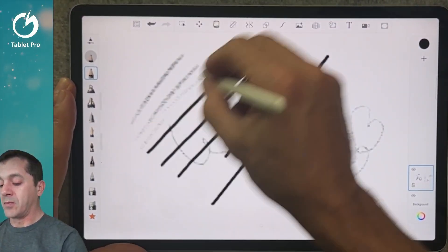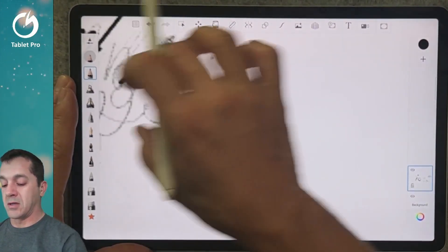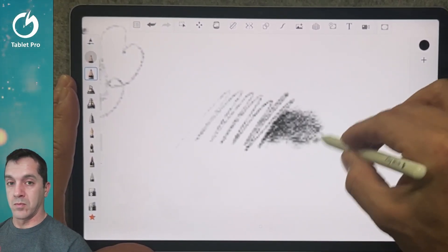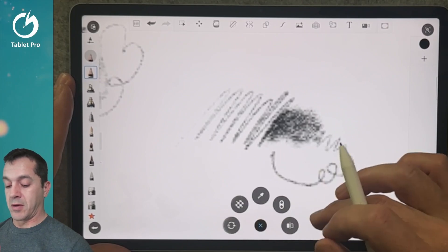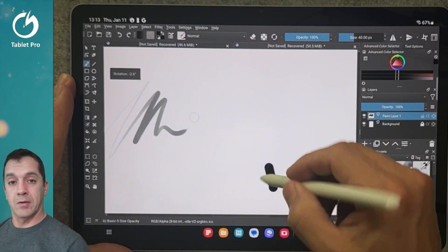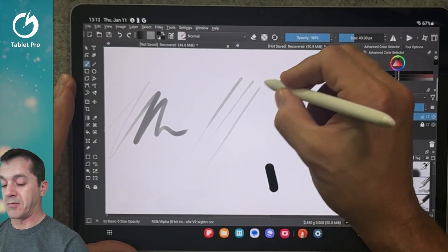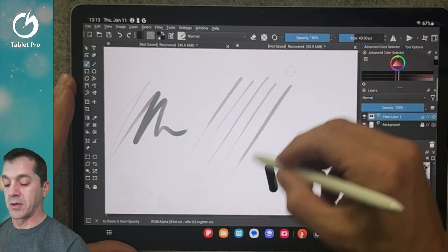Here you can see really nice, easy drawing with the stylus. Let's go into another app — Krita is a lot of fun to play with. It looks like I'm occasionally getting ghost touches, which is something I think should be expected if you're used to this type of device. This is why a lot of people use drawing gloves.